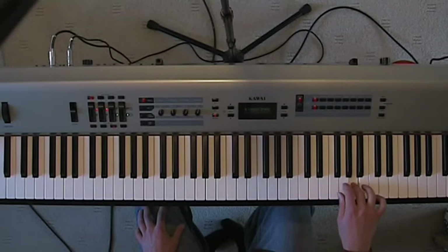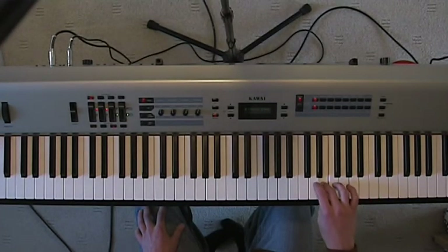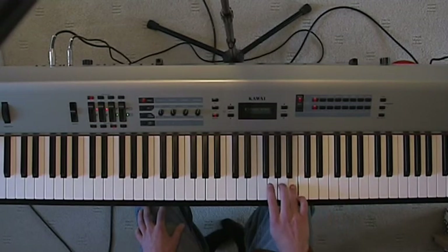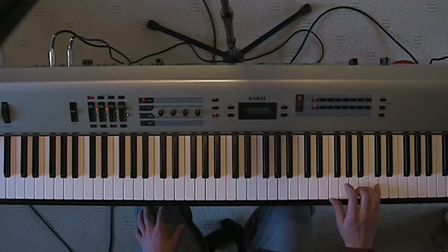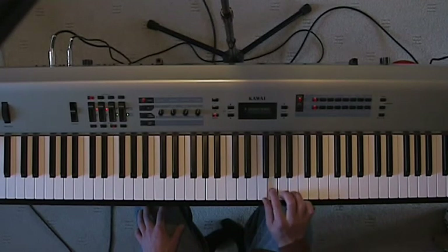Now come back down: put the 3rd finger over, now put the 4th finger, now 3rd finger. So one more time from the top: 5, 4, 3, 2, 1, 2, 1, 3rd over, 3, 2, 1, 4th over, 4, 3, 2, 1, 3, 2, 1.